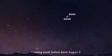Weather permitting, this should be a beautiful sky with the Pleiades, Orion, Aldebaran, and Venus to the southeast.